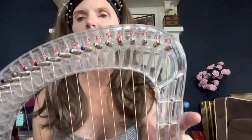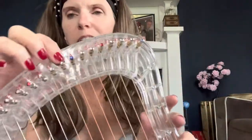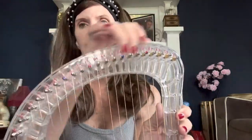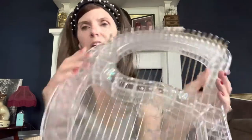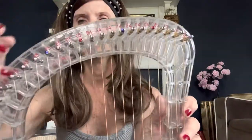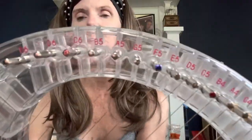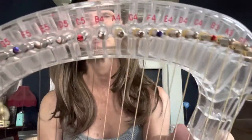I had to color in the letters and numbers right here because I can't see well. When you get this, there's no colorization in it at all. It's the same color as the entire harp — it's transparent — so it's nearly impossible to see. I had to take some paint and go over them, then wipe off the surface real quick so the paint wouldn't dry on the acrylic. Now the paint's dry inside the numbers and I can see them really, really well.